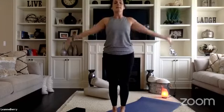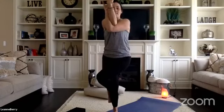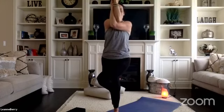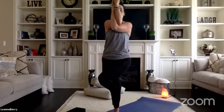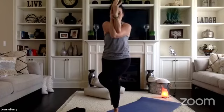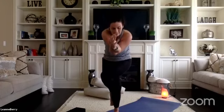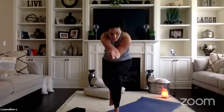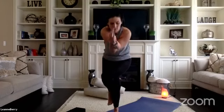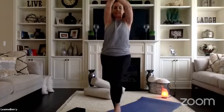Take a new breath inhale. Eagle pose left side — left leg over, left arm under, elbows at shoulder height. Together with control, can you fold the eagle to sleep for five, four, three, two — hug in, pull the pit of your belly up and in. With control, come back to stand for five, four, three, two — all the way back to stand, release.